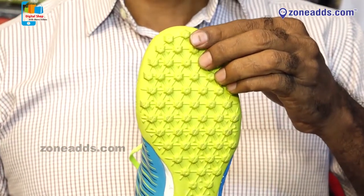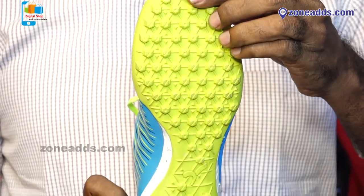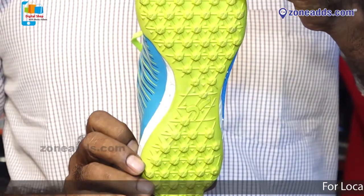Cushioning, comfortable fit, leg grip, knee support. This shoe is very popular in the market.